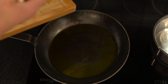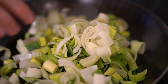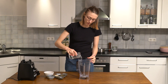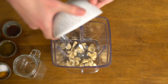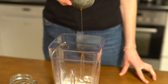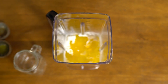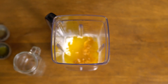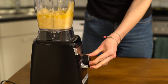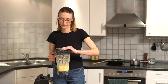Heat 2 tablespoons of canola oil on medium heat and sauté the leek. For the cheese sauce, combine water, cashews, nutritional yeast, tapioca starch, high quality canola oil, maple syrup, apple cider vinegar, salt, and turmeric. Blend for one minute on a high setting, then pour the mixture into a pot.